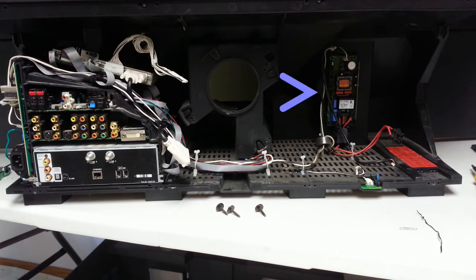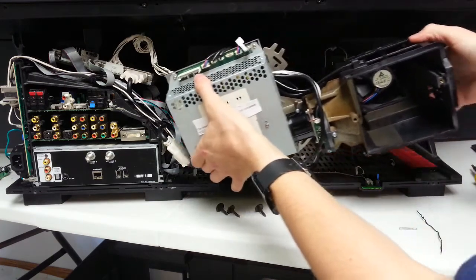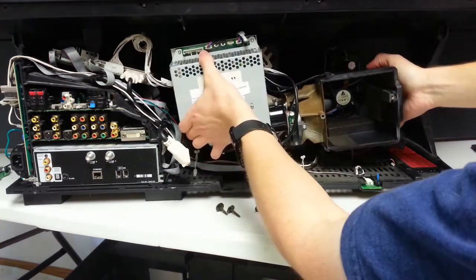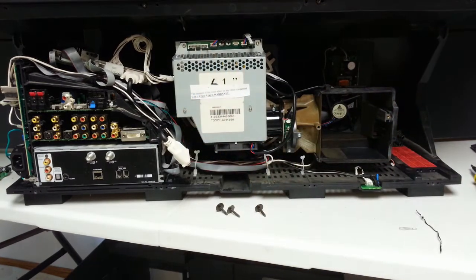The ballast is not that difficult to swap out either. As is typical with DLP technology, permanently white or black spots in the image that persist through the test patterns are usually indicative of a failed DMD chip. I can't stress this enough — accurate diagnosis is the key to a smooth repair operation.